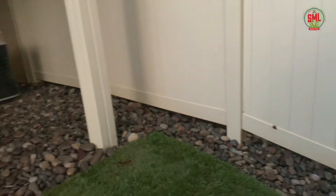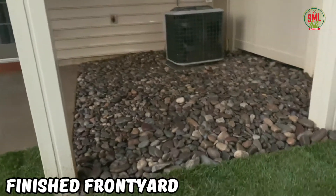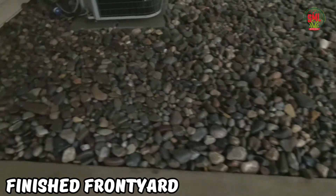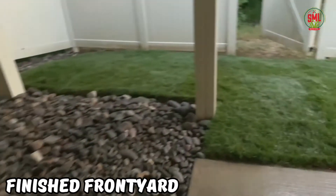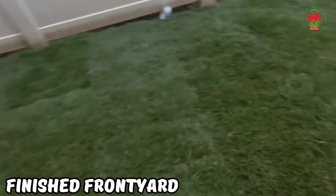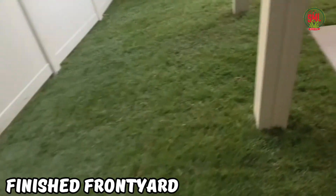Finished product — all our river jack rocks are in, everything's tamped down real neat. We've got about three inches of river jack rock right here. The side is installed, as you can see the side is looking nice and flush. Thank you Central Sides for the delivery and the fresh side.